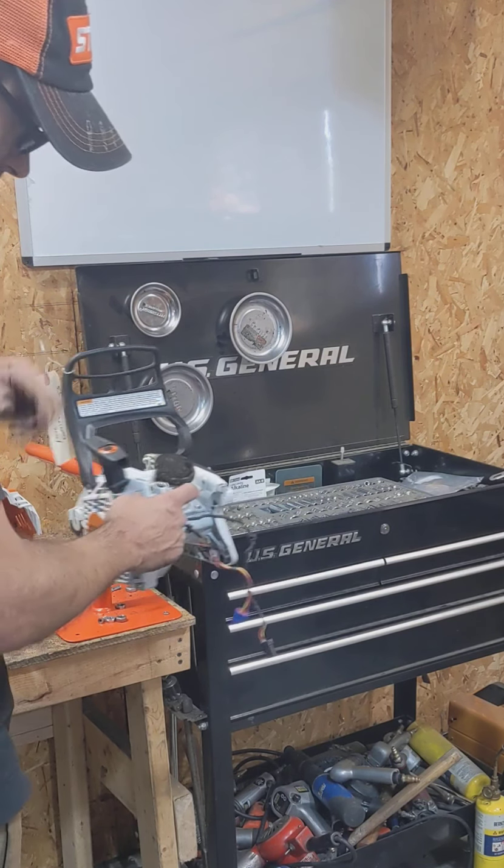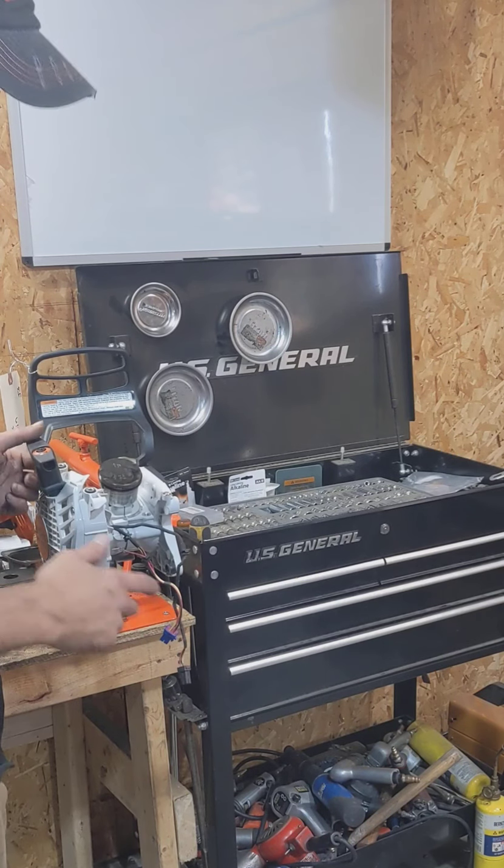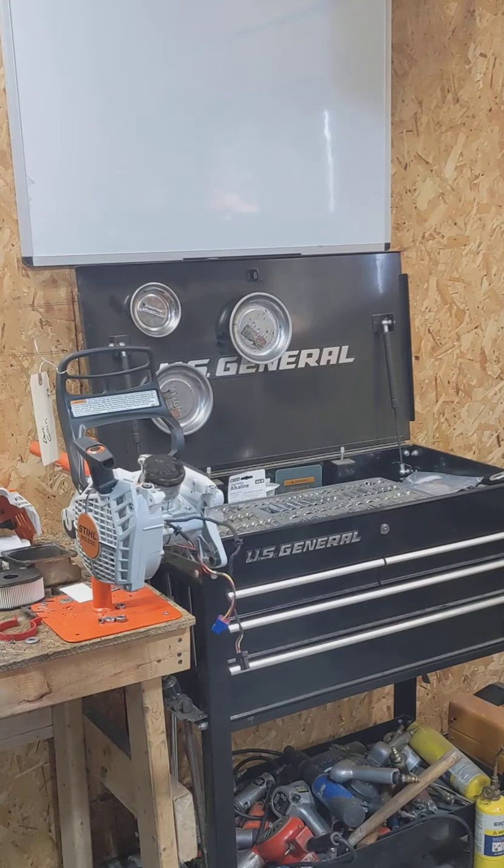That's a 500i roughed down. We'll pull that side cover and pull the flywheel off because the flywheel's got crazy magnets — you can't even attempt to time these. As far as assembly and disassembly, it's hard to beat these. About one of the easiest saws out there.